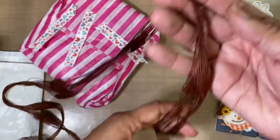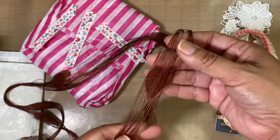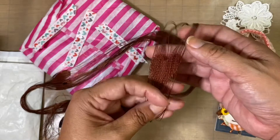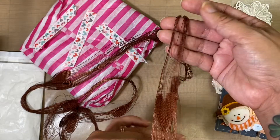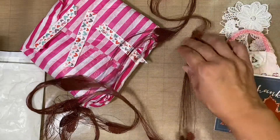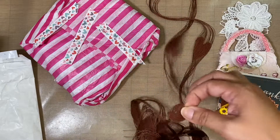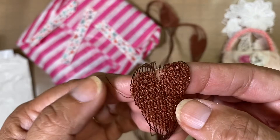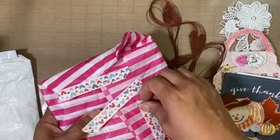Inside there's something that looks like some hearts — it could be used as a scarf or as an embellishment if you cut it. I've never seen anything like this. I love the hearts and how it ties. The hearts are actually woven together — very, very pretty.